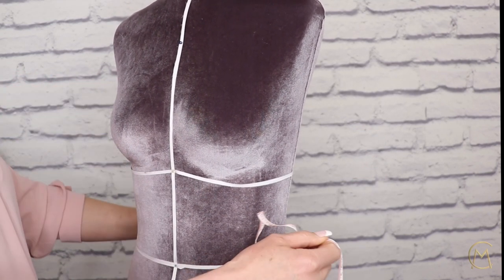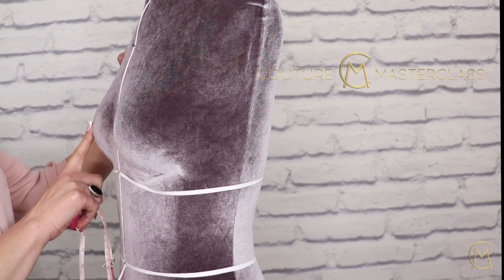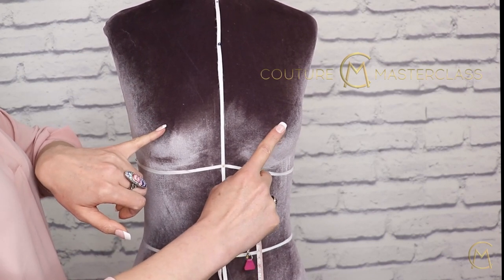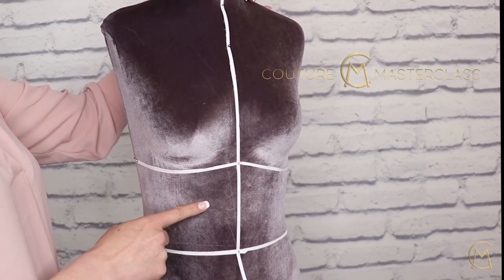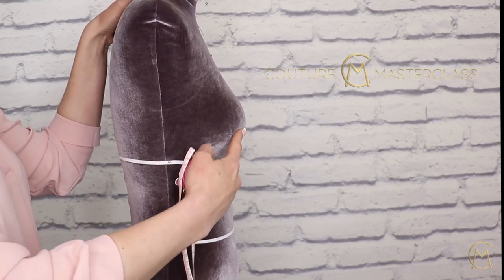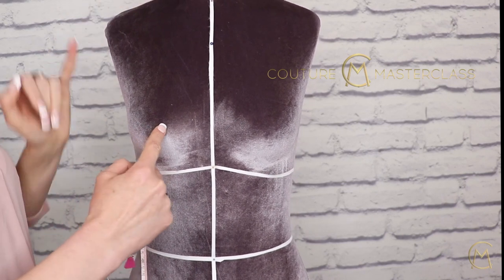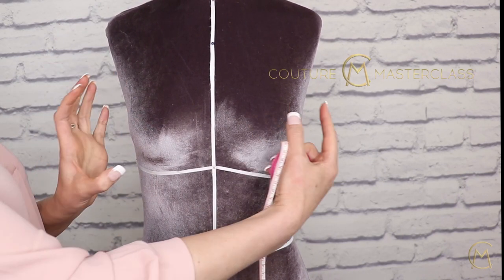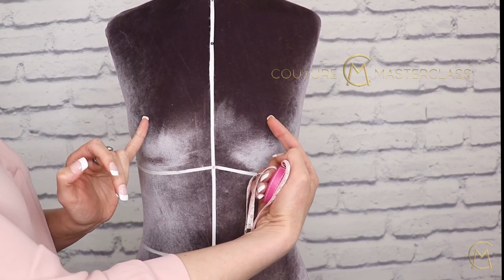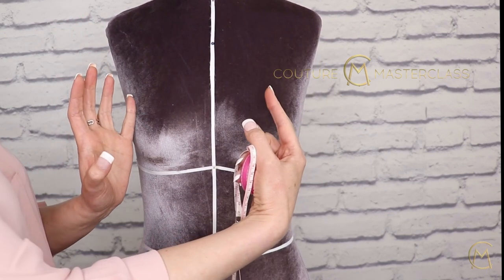The next measurement we are going to need is the center of the bust. The center of the bust is the point on the bust that comes out the farthest from the body. We have to measure from one point to the other. To find it, we look at the bust from the side and the part that goes out the farthest is the center of the bust. You can change the center of the bust — for example, if the bust is very wide you can visually make a pattern to bring the center closer together to make it look less wide. You can also do the opposite to make the bust look wider if it is too close together.